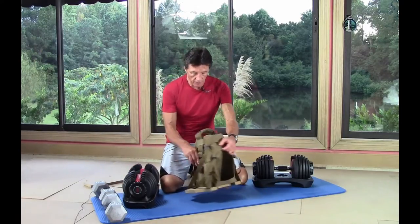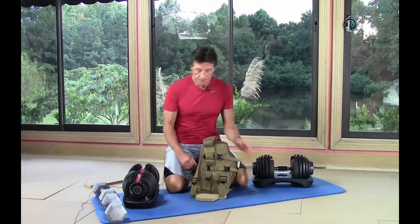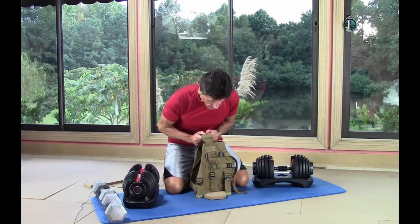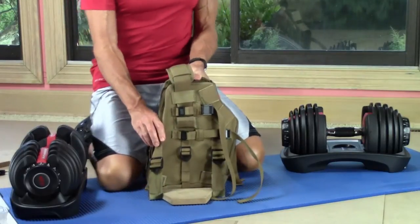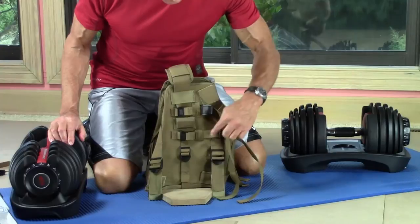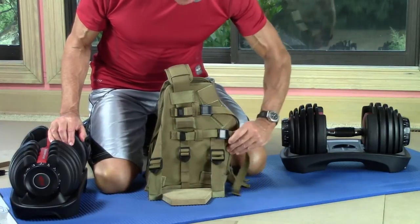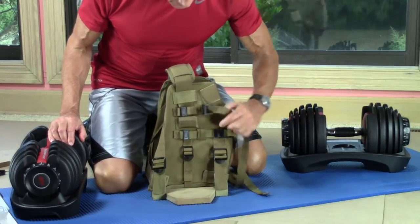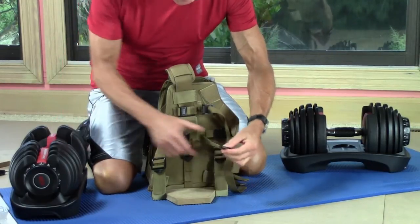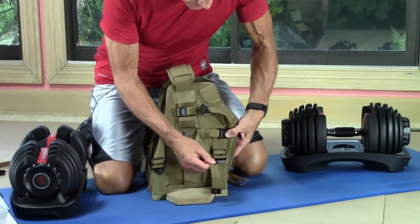We're already set up with our larger special base. Let's get right to work on loading the weights onto the Maximus 100. For the SelectTech adjustable dumbbells, we're going to use both our vertical weight straps. To do this, we'll pop open the cam locks, open the center release buckle, and pull some slack back in the strap.